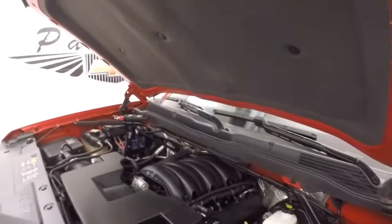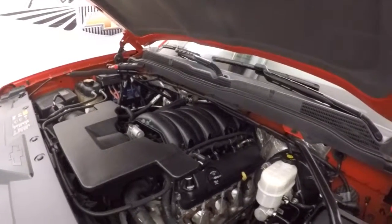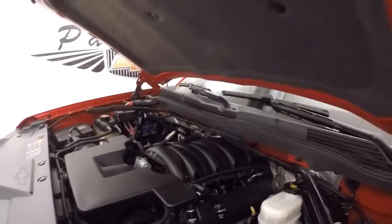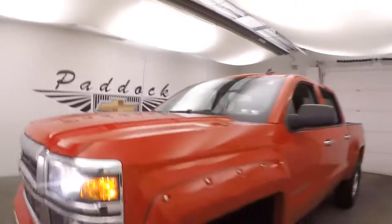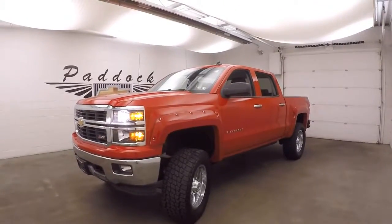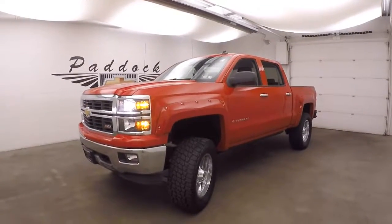Under the hood you have a 5.3 liter V8 — nice and strong, nice and smooth, quiet, with still all the power in the world and good on gas. It's a 2014 Chevy Silverado 1500 Z71 with a lift kit, large all-terrain tires, and larger Moto Metal chrome wheels.